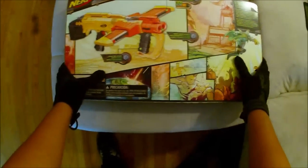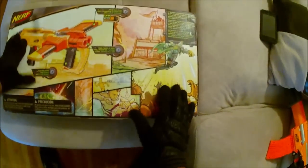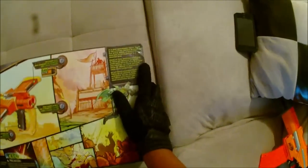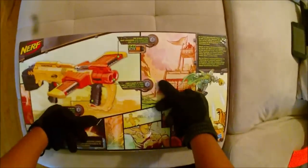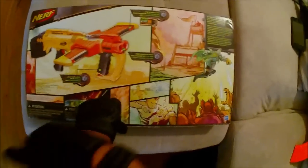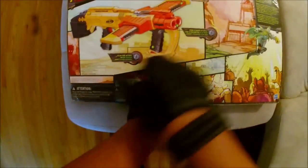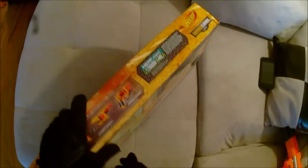Let's take a look at the back of the box. We get a larger picture of the actual blaster — looks quite cool. You get your little Doomlands backstory with pictures and a story. They go over features: two 12-dart mags for a total of 24 dart firing capacity, fires two darts at once, and slam fire action. What worries me is there are no range claims whatsoever, but that's not really their focus on any of the Doomlands blasters.